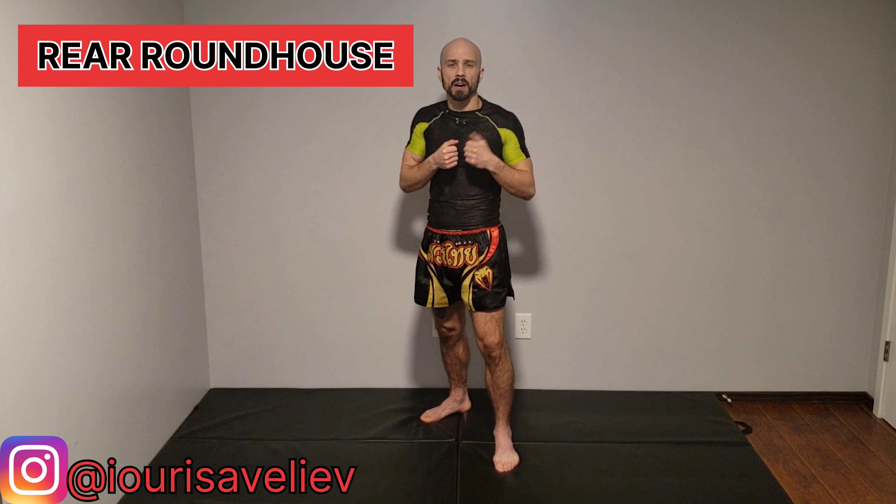Hey everyone, today we're going to be going over our rear roundhouse kick. We're going to cover three basic mistakes we commonly make and how to fix them, as well as how to add power and speed.